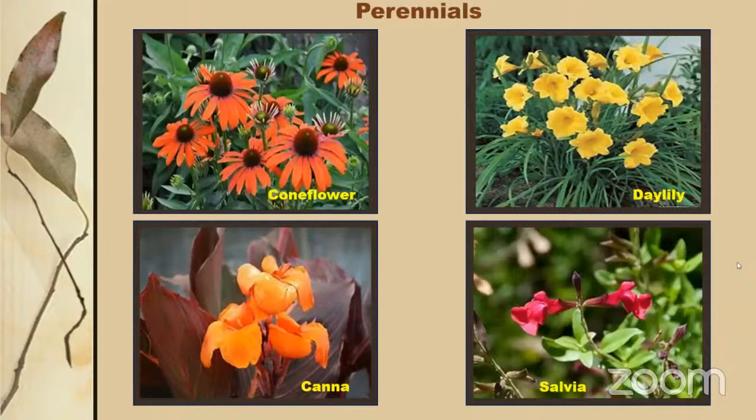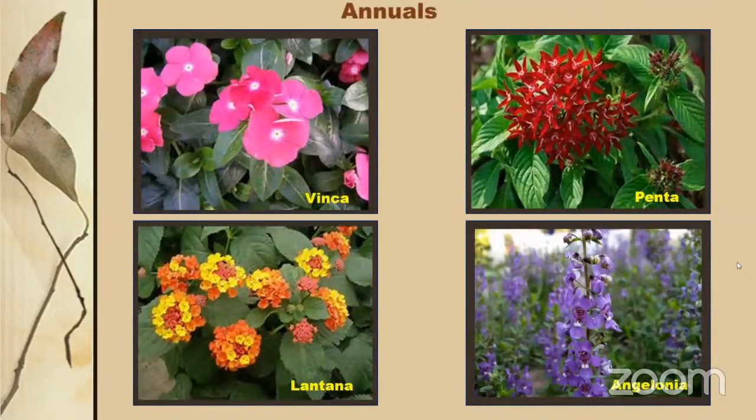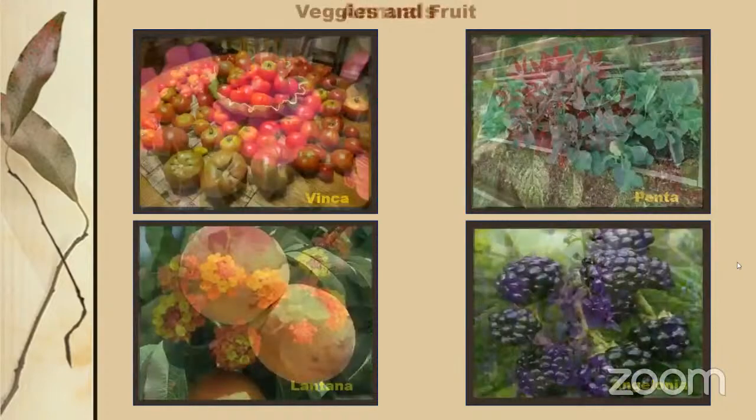For perennials, four easy ones to grow that will come back either through reseeding or crown growth are: lantana, vinca, pentas, and angelonia. Lantanas can be evergreen if it doesn't get too cold. These are all excellent pollinator plants. Now is a good time to start putting these in. Annuals like these will go off in winter but provide great seasonal color and ecological value throughout the growing season.